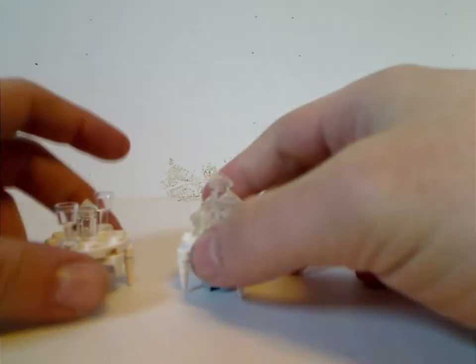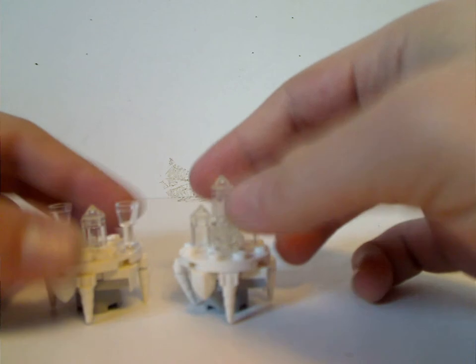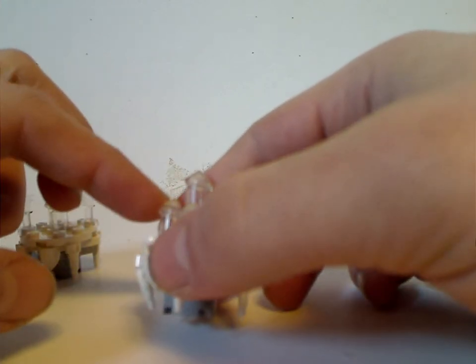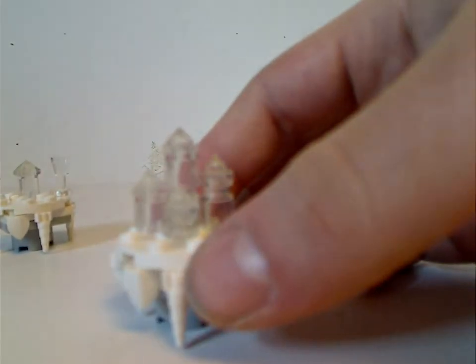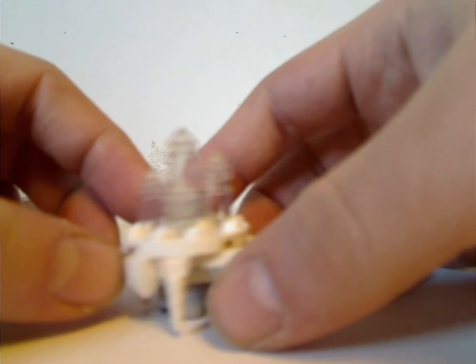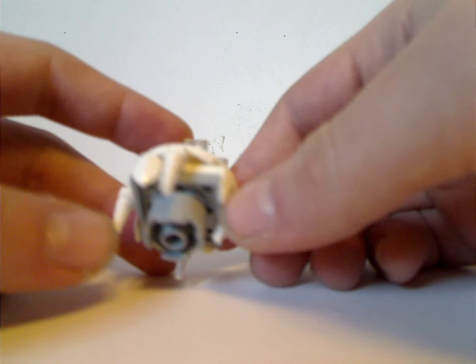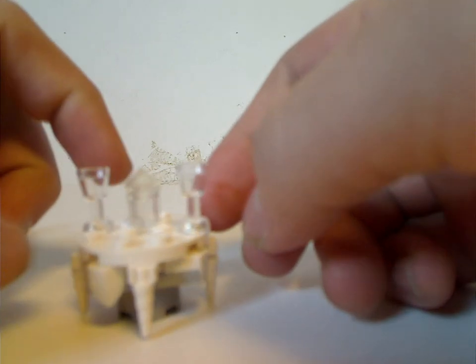For the builds, first you get two of these little icicle tables, which are kind of simple builds. One has plenty of cylinders and Nexo Knights mini pyramid pieces in clear. We're using plenty of the pixel teeth and unicorn horns for an icicle effect, quite simple designs. And kind of the same but with two chalice pieces.